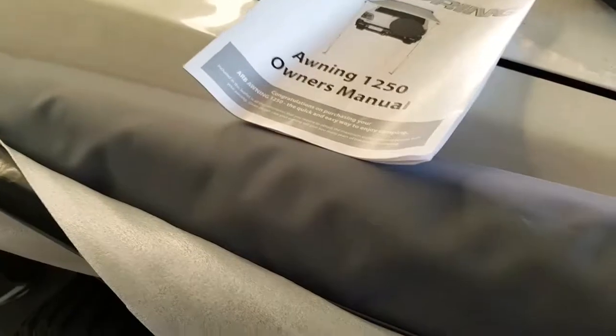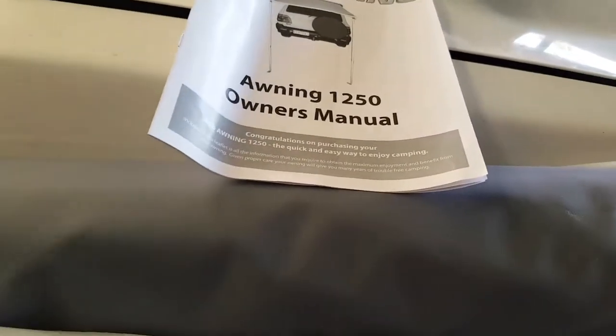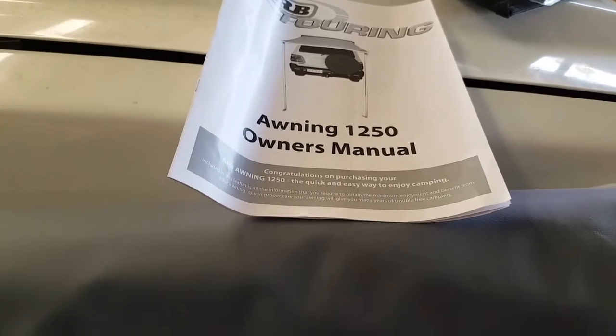I've got this because it's 1250 wide — my rack is around 1250 wide — so it's going to be a nice fit. It won't protrude each side of the rack too much as I'll be driving along. I'm just a bit paranoid about clipping anything if I grabbed the 1400s.